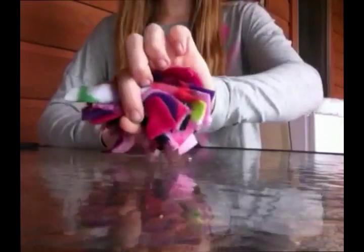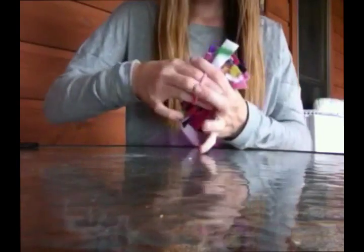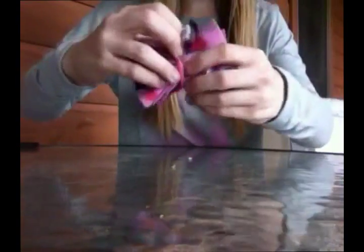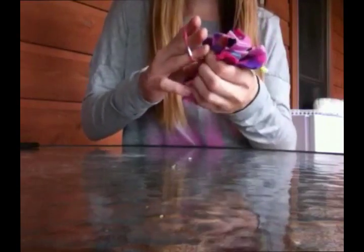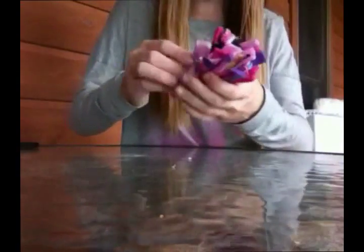Now that you've got all of your colors and patterns separated, go ahead and take a ponytail. Since I'm doing the pink color scheme, I'm going to use a pink ponytail. Take the ponytail and wrap it around, placing it in the middle so that all of your strands are in the ponytail. Wrap it around again, making sure all of your strands are under there.